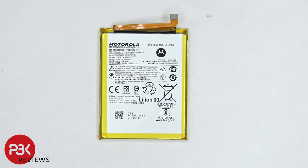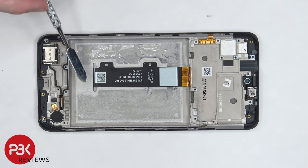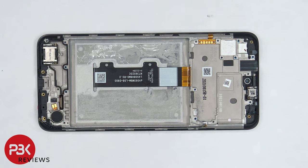Here's a better look at the battery. Once the battery is removed, we can see the flex cable for the screen, which is routed through this opening in the midframe. This flex cable is also connected to the flex cable that connects the subboard to the mainboard. So if you need to replace your screen, you would have to remove the back cover as well as the screws on the top and bottom plastic cover and remove those.